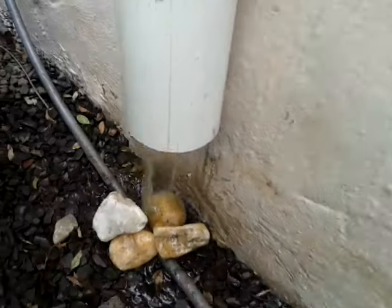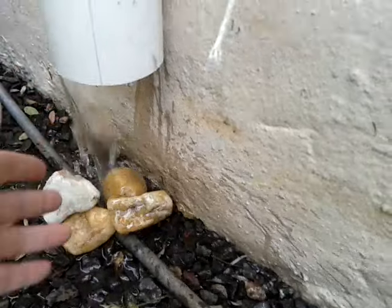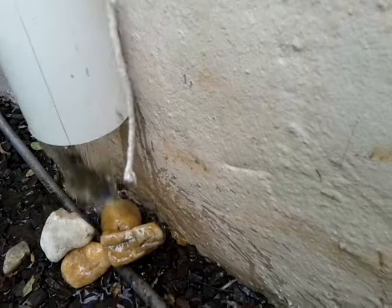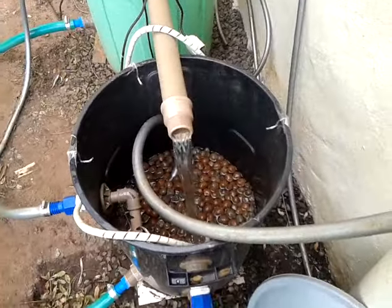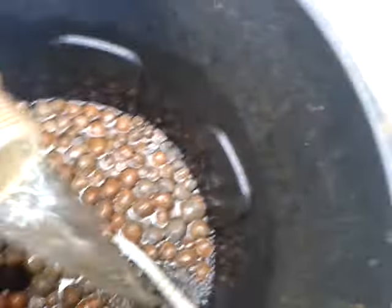The water is running. The bottom connection here isn't ready yet, so it's all going on the floor. Oops. In the next video the system will be fully working.